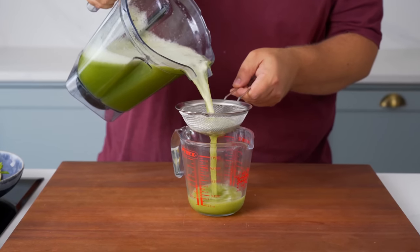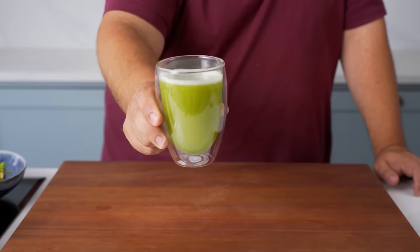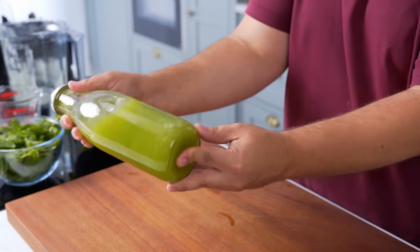I poured it through a fine strainer, which removes any pieces of mint or any bits of lemon, and then poured myself a nice glass. Some people would call this a lemonade, but I don't think that respects how good and refreshing this is. You can bottle it up and keep it in the fridge for up to two days — all you need to do is shake it before serving.